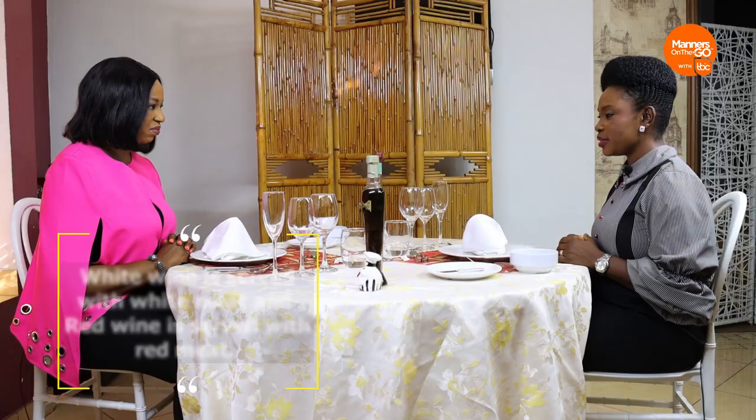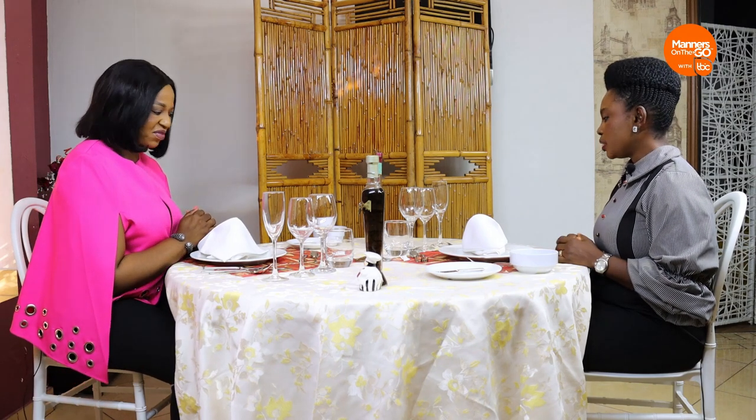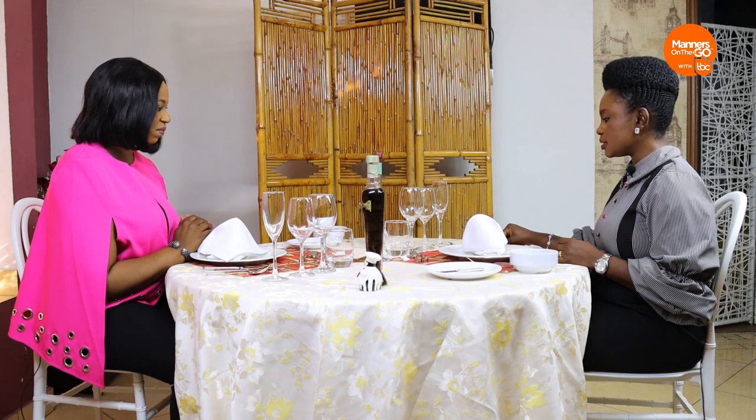Here we have the water glass. On some tables, you find a glass that looks like a wine glass but is larger — we call it a water goblet. You could find either a water goblet or a water glass, and that's for water, which should be the first thing served at the table. Very quickly — the soup spoon looks different from the dinner spoon, the regular spoon you use every day. It's like a mini ladle — rounded. That's how you recognize it.